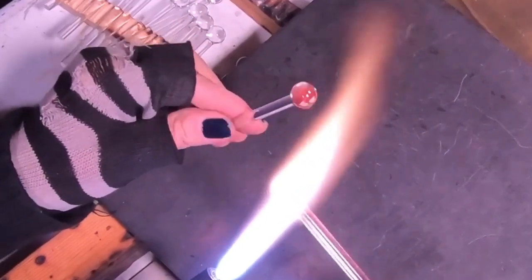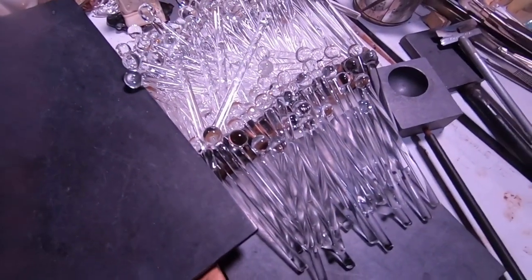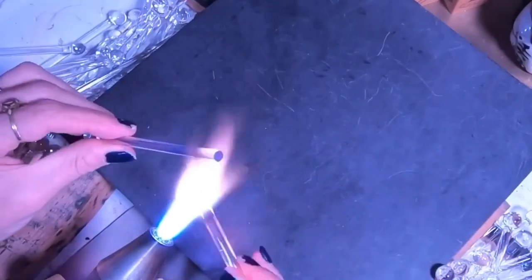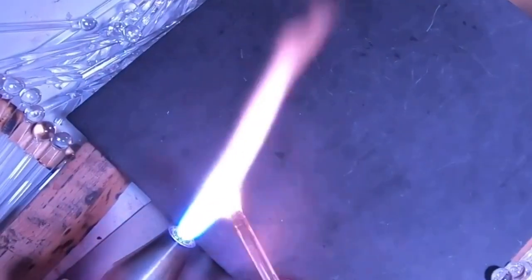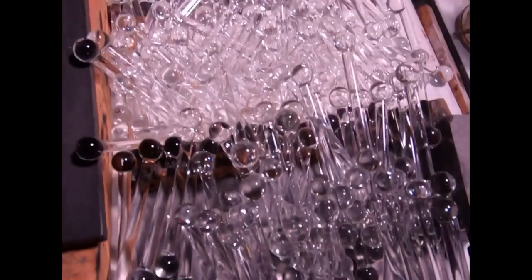I just pile them up — I don't worry about putting these in an annealer at any point until I'm completely finished. Here I am halfway done, and now it's time to turn it all around. I let that pile cool down first, and now I'm going to put the ball on the other ends. It's a great way to practice rounding out your glass. Process making — I can and I definitely enjoy it sometimes.